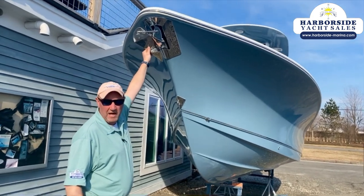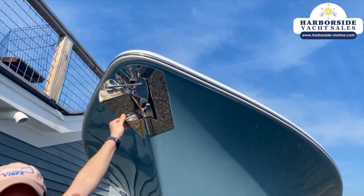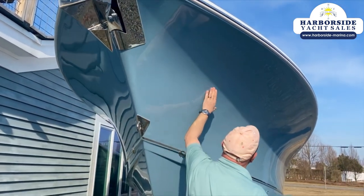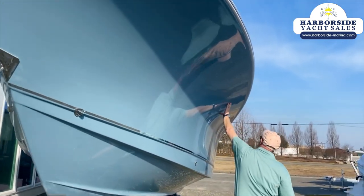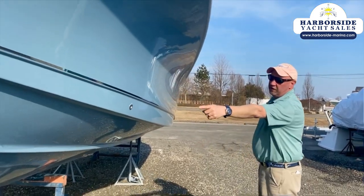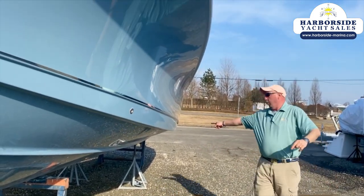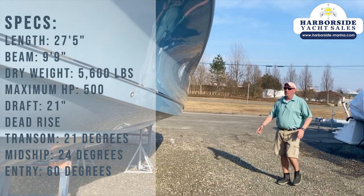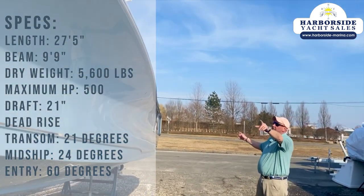Through-stem anchor, controllable at the bow and also at the helm — I'll get into that a little bit later. Huge Carolina flare, 60-degree entry, 24 degrees where she rides on the deadrise, and 21 in transit. This one's 27 and a half feet long.